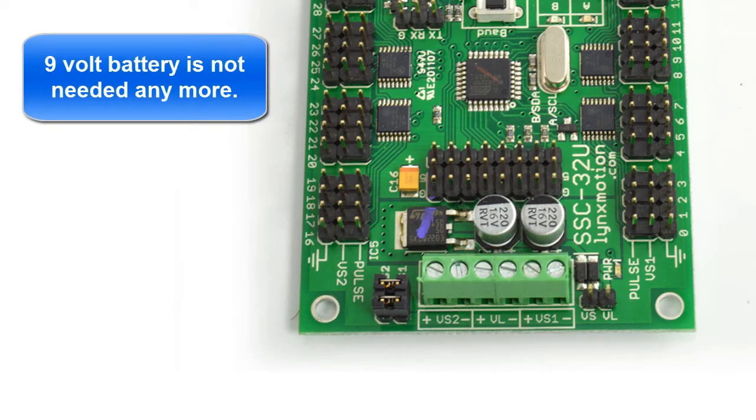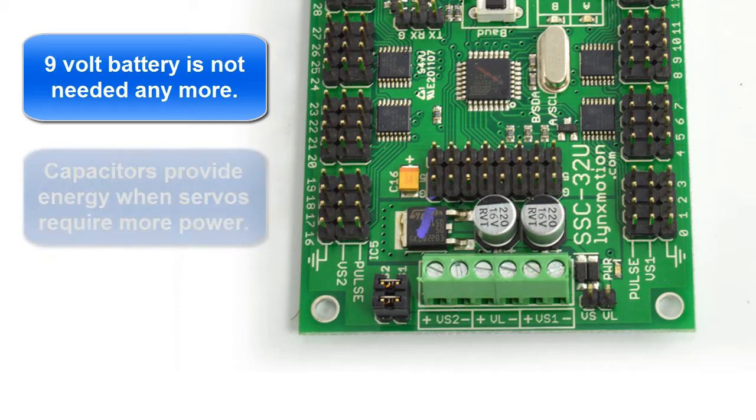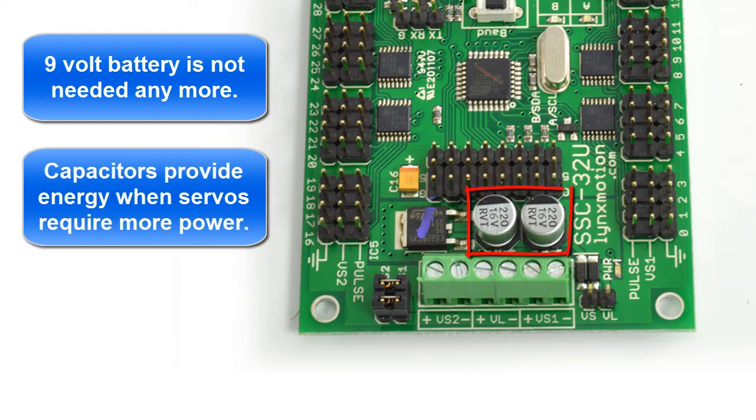We no longer need a 9-volt battery. What used to happen is the 9-volt battery was used to power just the board itself. Instead, they've put two super caps on there that actually smooth out the power, so you don't have to worry about that — no more 9-volt battery is needed on the VL.